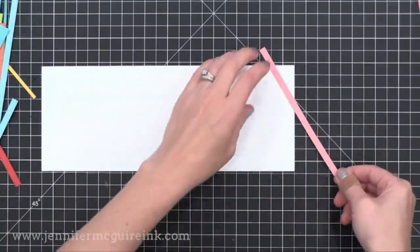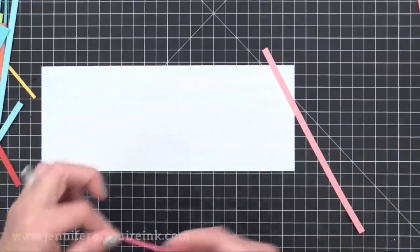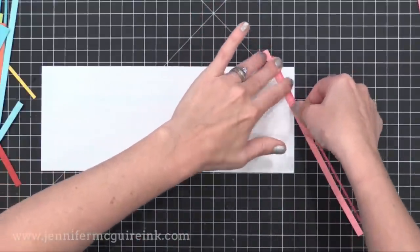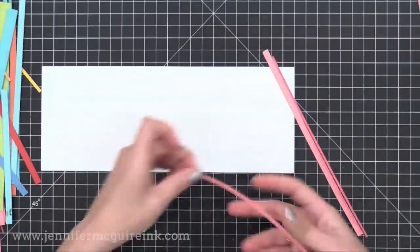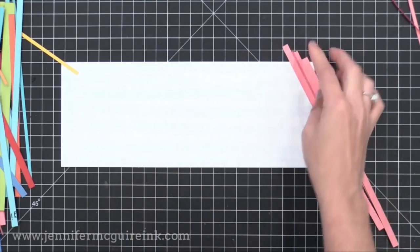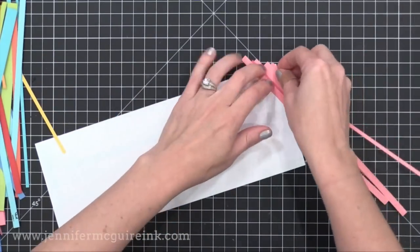I covered the entire front of it with my adhesive — you could use glue stick or any adhesive you may have. Then I just started putting the strips down diagonally. The reason I put them down diagonally is because I don't have to worry about staying straight. If you put them down straight, you have to make sure you don't go wonky as you start to glue them down. I found diagonal is more forgiving and it's a little more fun. I started off the corner and worked my way back to cover it, then filled in as I went down.